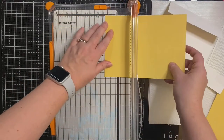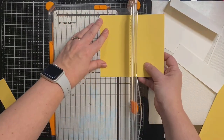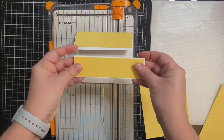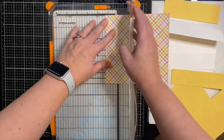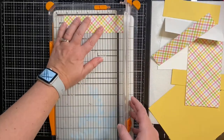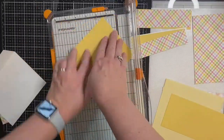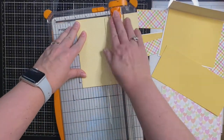Now I'm taking the yellow cardstock and cutting the frames for the front of the card. The top part frame is cut to one and five eighths of an inch by five and three eighths of an inch, and the bottom frame is cut to one and three eighths of an inch by five and three eighths of an inch. The patterned paper is cut to one and a half inches by five and a quarter inches for the top, and one and a quarter inches by five and a quarter inches for the bottom. For the inside of the card the frame is cut to four and one eighths by five and three eighths, and the star patterned paper is cut to four by five and a quarter.